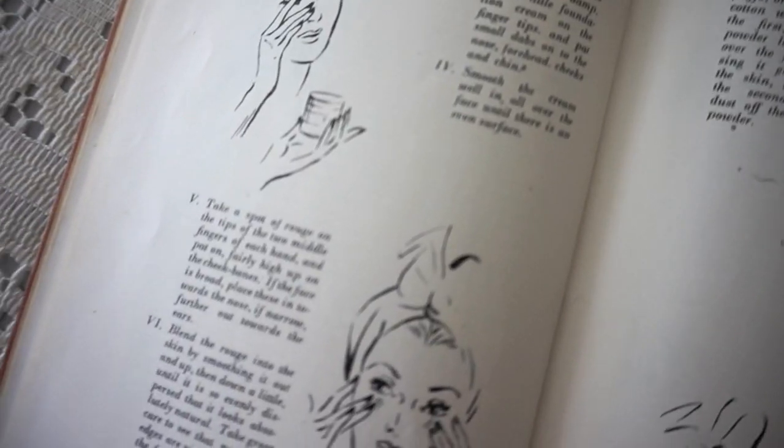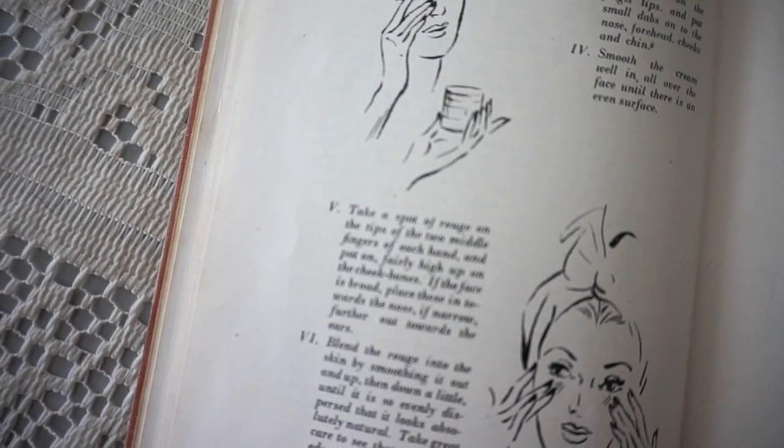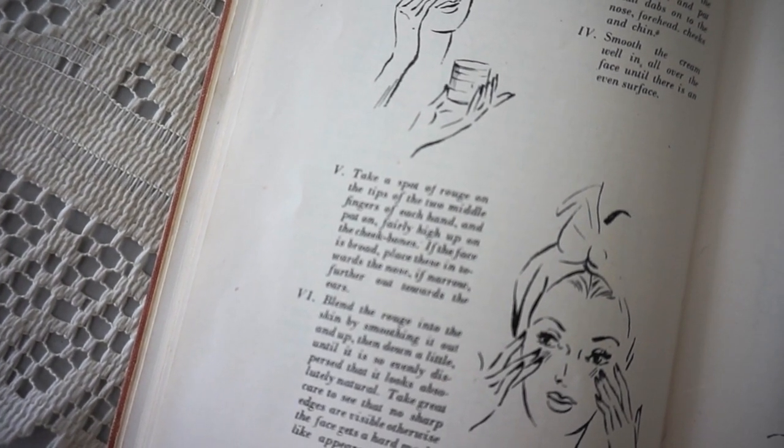I'd probably wear a little bit more normally but I'm going to follow this tutorial. Step 5: Take a spot of rouge on the tips of the two middle fingers of each hand and pat on fairly high up on the cheekbones. During the 1940s they would have likely used a cream rouge — I only have a powder but I do have a lipstick. I'm going to be using a Natio color which is pink. I've seen a lot of people try this in tutorials and they use a very bright red but typically my rouge is a pinker tone so I'm going to go with this. So on my two middle fingers I'll put a little bit of lipstick on — we'll see how this goes, hopefully it's not too heavy. This is actually really nerve-wracking putting lipstick onto my cheeks but I can always take it off if it's too much.